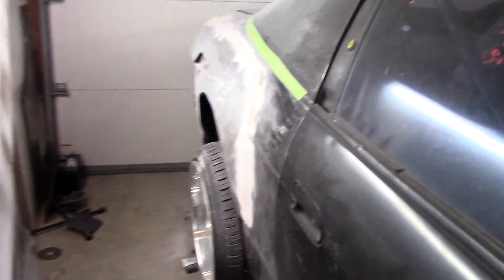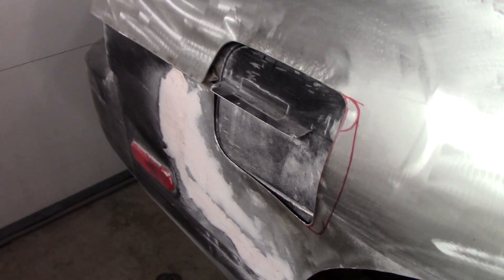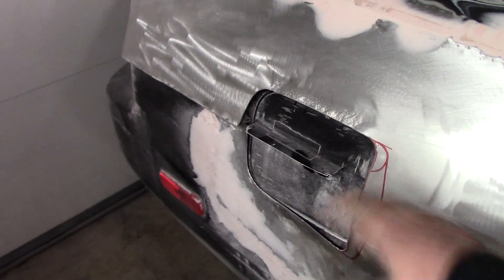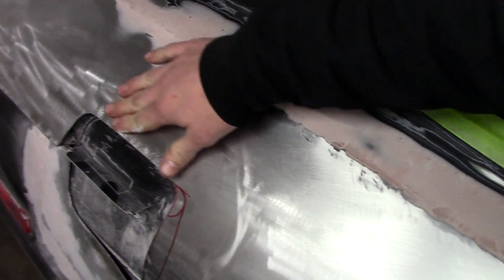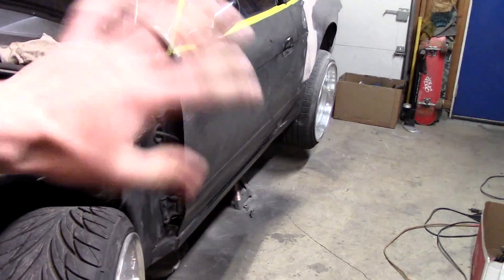On the other side it's sanded down quite a bit but it needs another layer — you can see there are lots of little spots in there. I cut out the gas door earlier and didn't film it because I was a bit frustrated, but dad hit it with the hammer and dolly and finished off the edges nice for me.